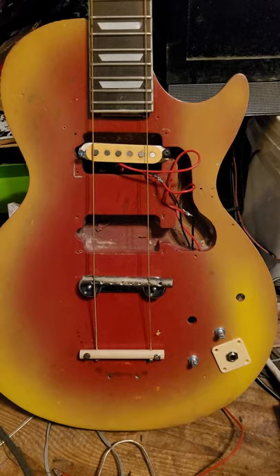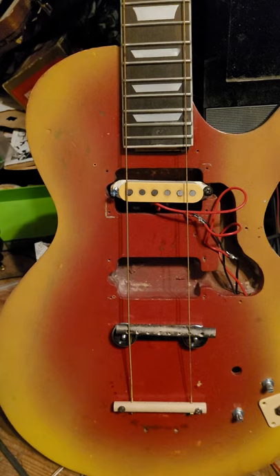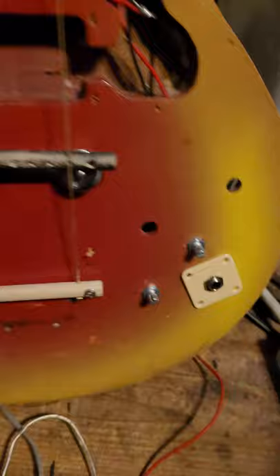I got this guitar right here. I replaced the neck. When I found it again in storage, it was on the floor of the kitchen — all that was there was the body. Then I found the pickup that went to it and the bridge, and I bought some parts online, put them in and wired them up, and they work.